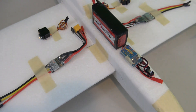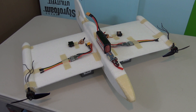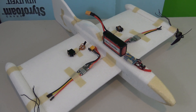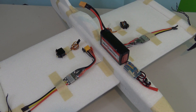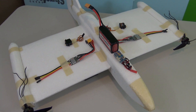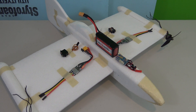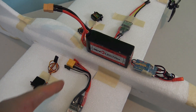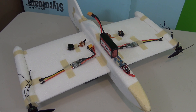Now that I've got the CG marked, the next thing I like to do is take all the parts and lay them out on the plane where I think they should go. This helps me figure out where to put the battery — I keep moving the battery until I can pick up the plane at the CG point and it balances. It looks like the BEC is probably going to have to go up front to add a little more nose weight. I may have trouble fitting two spars — I wanted one toward the front of the wing and one toward the back — so I might have to put just one spar in the middle, though I really want to stiffen it up as much as I can.